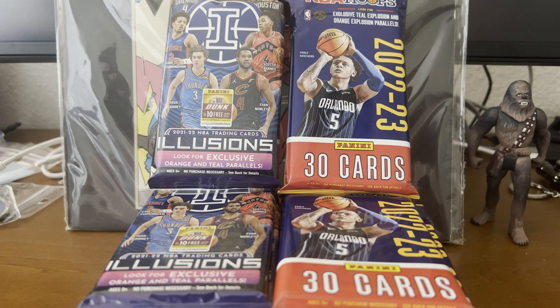We have here on the right NBA Hoops Fat Packs that we got from Best Buy on sale at $5.99 each — so about $6 per Fat Pack, 30 cards. And on the left we have the Panini Illusions 2021-2022.